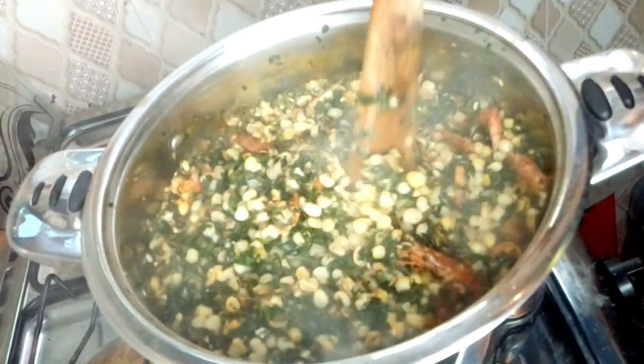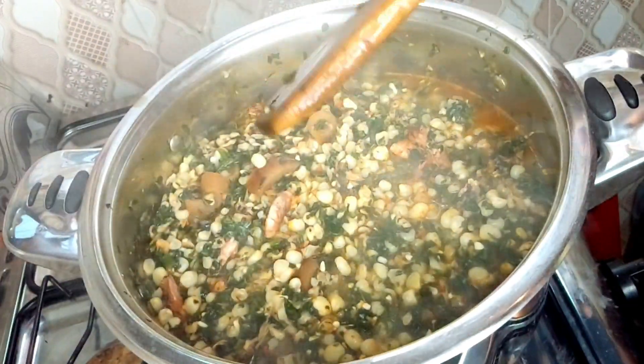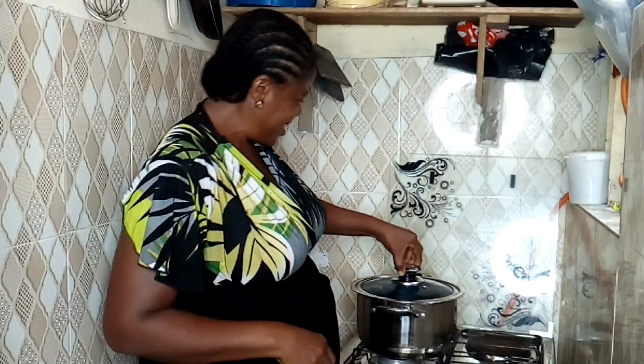My delicious Ubeg Ibogboot is ready, so I'm going to serve it now. Thank you so much — wow, this food!